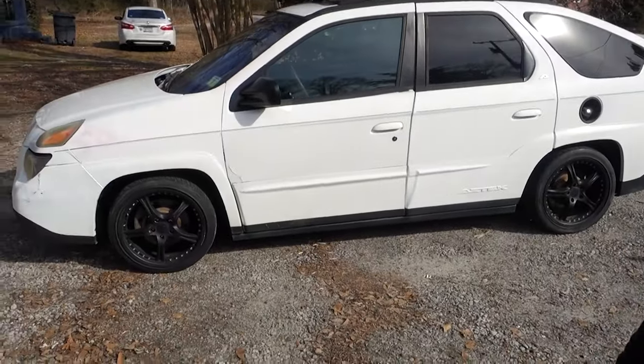Driving this thing around is hilarious, man — people look at you like you're an idiot. They're probably right, but it is what it is. I think it's hilarious. All right guys, appreciate you watching, we'll see you on the next one.